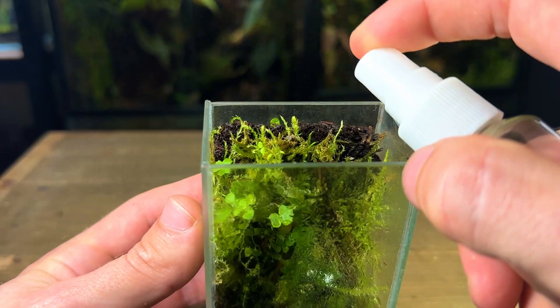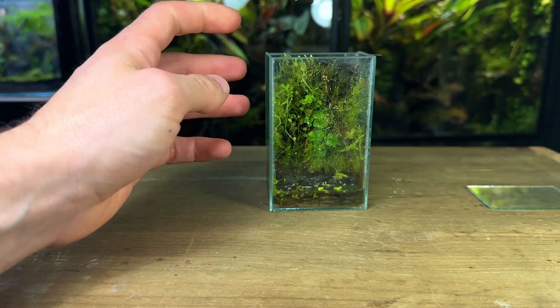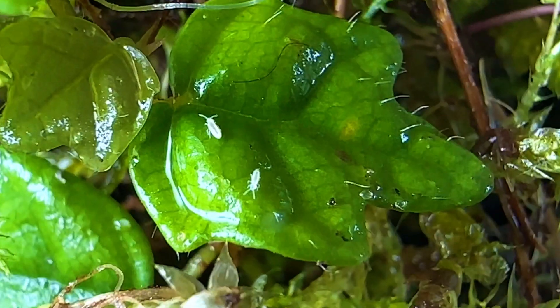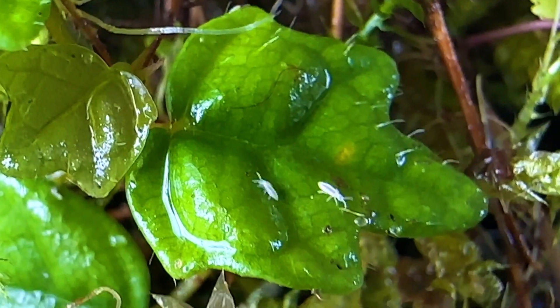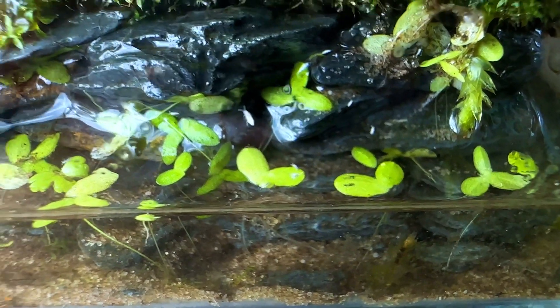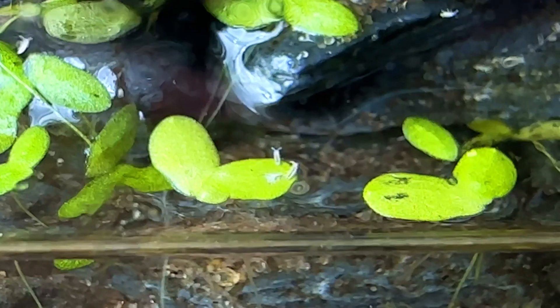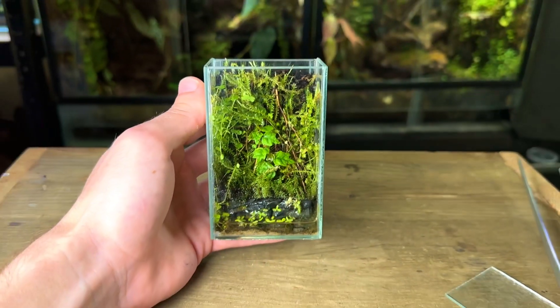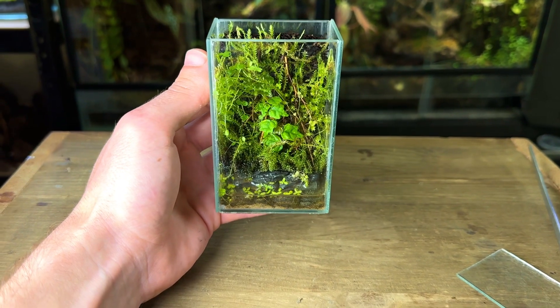As the paludarium had been open for a little while I gave it a light spray down and then went on to clean the glass as there was a little bit of algae growth. One of the reasons why this mini paludarium has been so successful is due to these tiny bugs called springtails. They've been working hard eating any mould or decaying matter inside the tank. I did only seed the tank with just a few but their population has exploded, which is great to see.